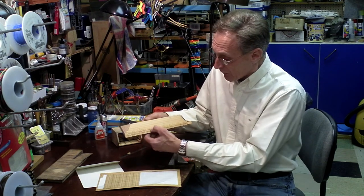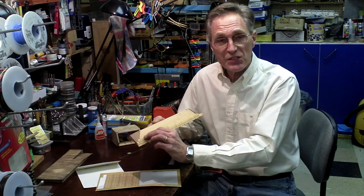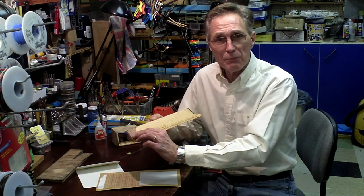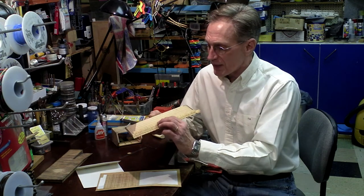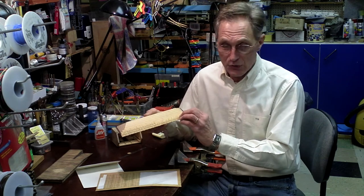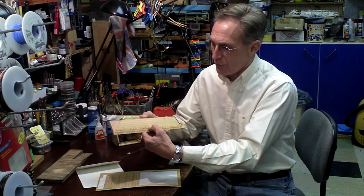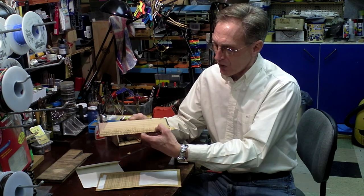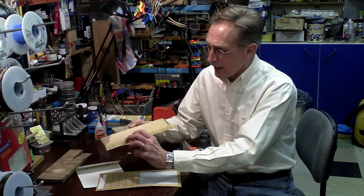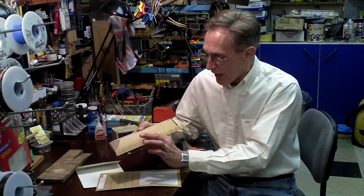Now in between the courses of shingles, what I decided to do — even though this is a self-stick adhesive-backed wooden product — there's always the possibility that somewhere along the line this stuff is going to let loose. So what I'm doing is laying a real thin bead of carpenter's glue right along this edge, and that'll hold this course of shingles down and also give me something that the next course of shingles will lay on top of.